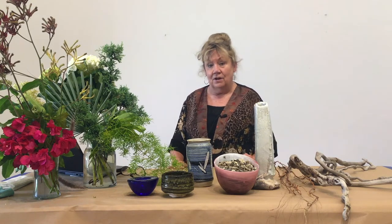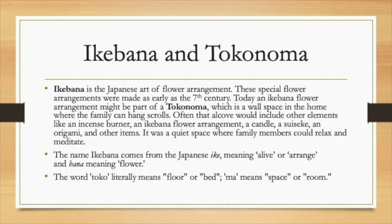Let me give you a little bit of background on Ikebana. It dates back to the seventh century. It was used as part of a tokonoma, and I'm hoping at the end of this we can make a tokonoma so you can see how these arrangements were used. A tokonoma is a wall space in a home where the family can hang scrolls. It's often an alcove, a place where you can sit quietly to think, to pray, to meditate. It might include things like a scroll, an incense burner, an Ikebana flower arrangement, a candle, a suiseki, an origami, or lots of other items. Being that it's Japanese, it's kept very simple and restful. Toko means floor and ma means space or room — that's the derivation of tokonoma.